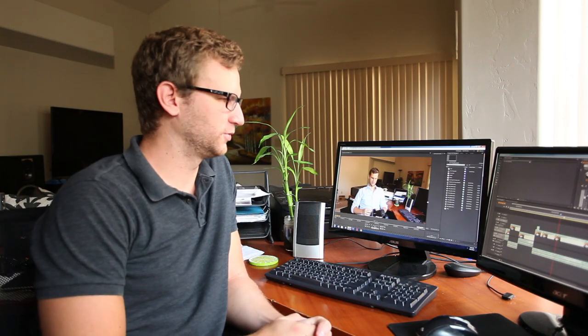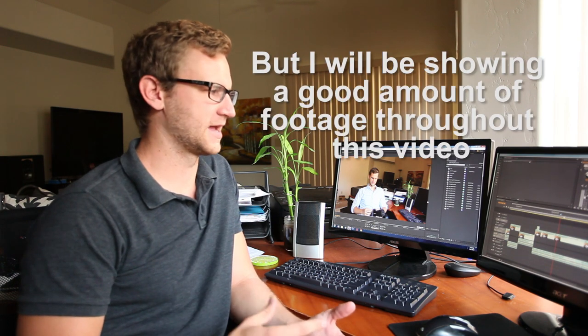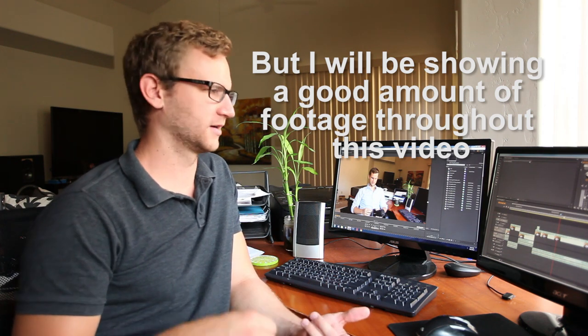Hey guys, just real quick before I get to my thoughts on the Sony a7s, I wanted to introduce this video. I'm editing it and I'm realizing I have a tendency to ramble — I did it off the cuff, didn't bullet-point anything. So just a brief intro: this is not a detailed review, not comparing it to other cameras with any data or empirical tests. It's basically my stream of consciousness on the camera from my standpoint, which is mostly wedding films.